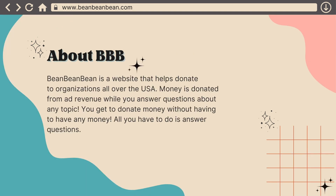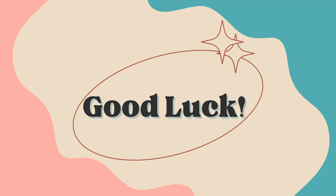And this is just a little bit about BBB. Bean Bean Bean is a website that helps donate to organizations all over the USA. Money is donated from ad revenue while you answer questions about any topic. You get to donate money without actually having to spend any money, which is pretty cool. All you have to do is answer questions. So that's pretty much it — I wish all of you the best of luck.